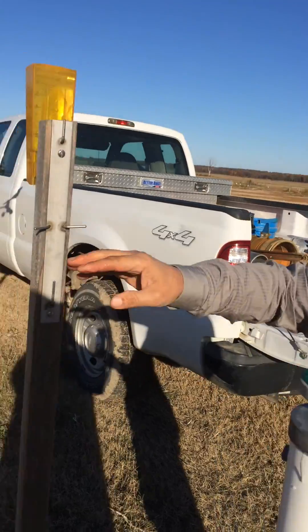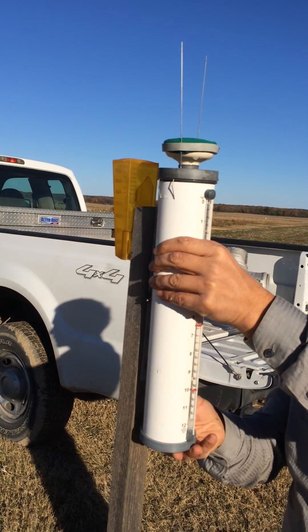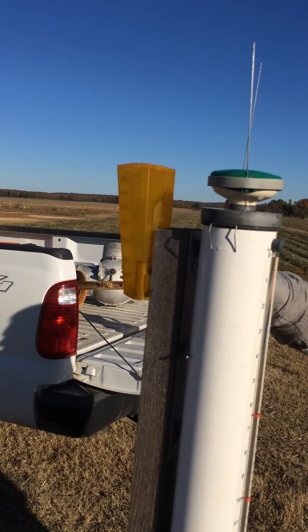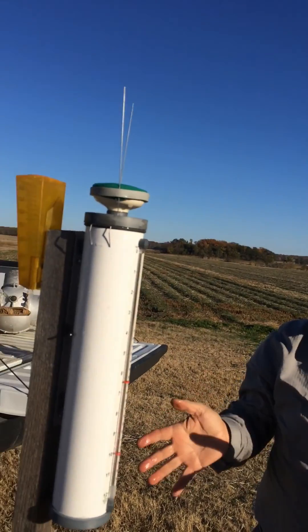Then put the bag on and install the top on the monitor. Now it's ready to install on the field on the stake — this should be about three feet above the ground. On the other side we have the rain gauge that records rain, and the ET gauge records the ET. Now it's ready for irrigation scheduling.